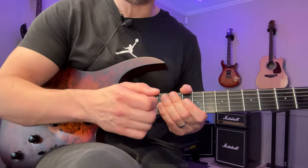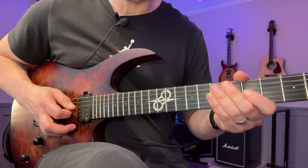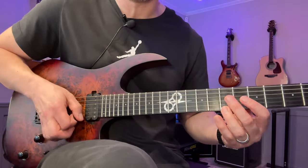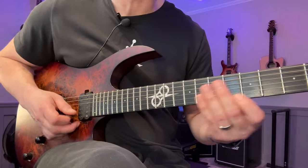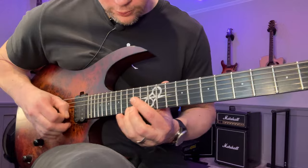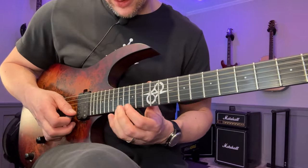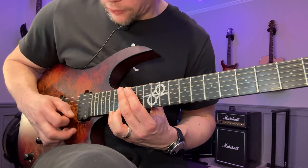Another thing to look into is having a consistent pick angle when you get up to the higher strings as well. Because if you anchor your hand here and then the higher up you go pitch-wise, your pick angle will get steeper and steeper. If you have too steep a pick angle, you're going to get a lot of pick sound. You kind of want to keep the angle very consistent. The higher up you get on the fretboard, and also on the higher, thinner strings, you really need to listen for getting a pure tone and not too much pick attack.